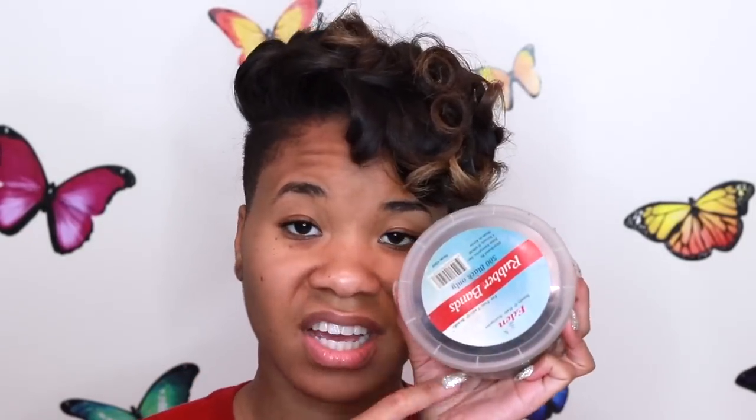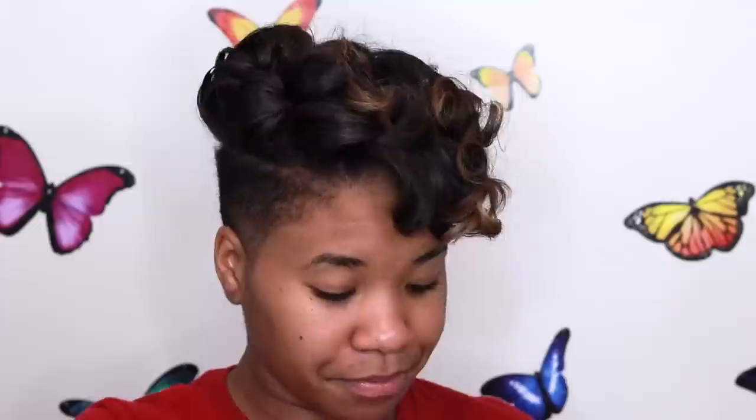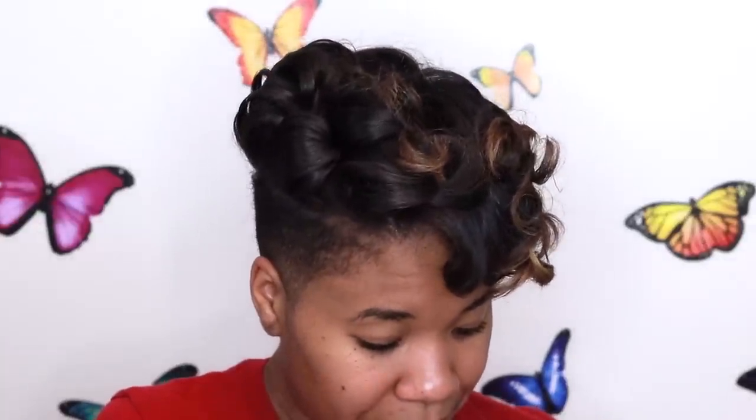I'm going to grab some bobby pins. I've moved with this container from apartment to apartment — hopefully we can find enough bobby pins to do all of our pin curls. But whether you have long hair or short hair, the way I'm about to pin curl my hair you can definitely do the same with yours. You don't have to have shaved sides or necessarily only have short hair.